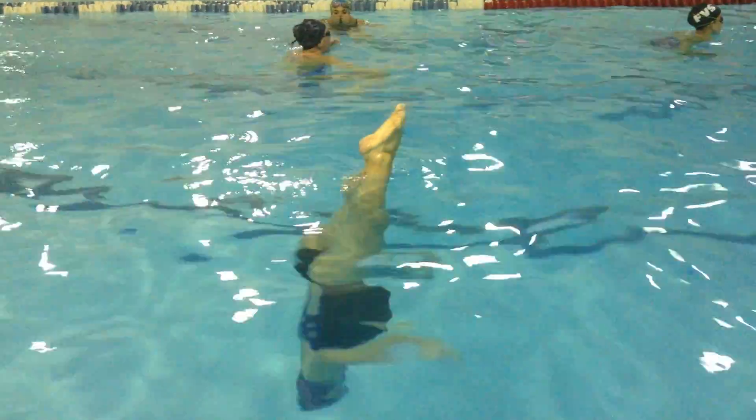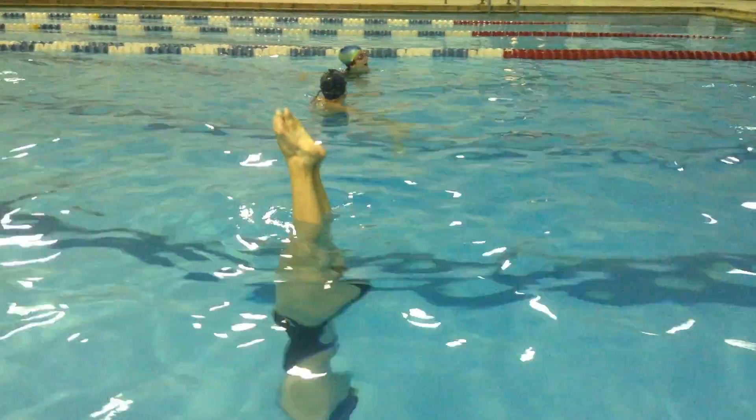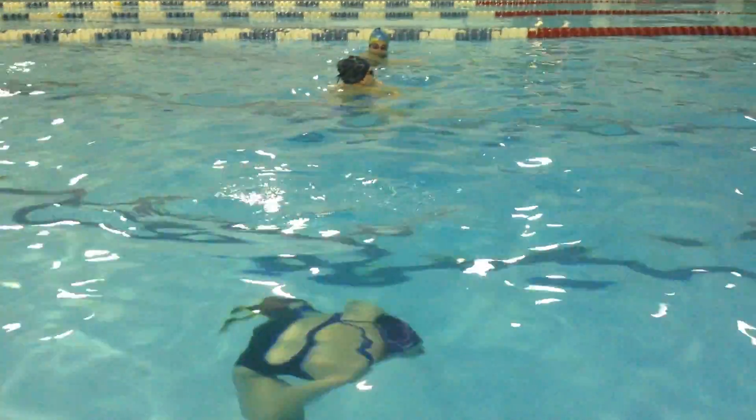You're super fast on the second half of that spin, and I want you to see how your legs are kind of going to the corner. Oh, there you go — you fixed it for like half a second, but you're definitely piked in your vertical.